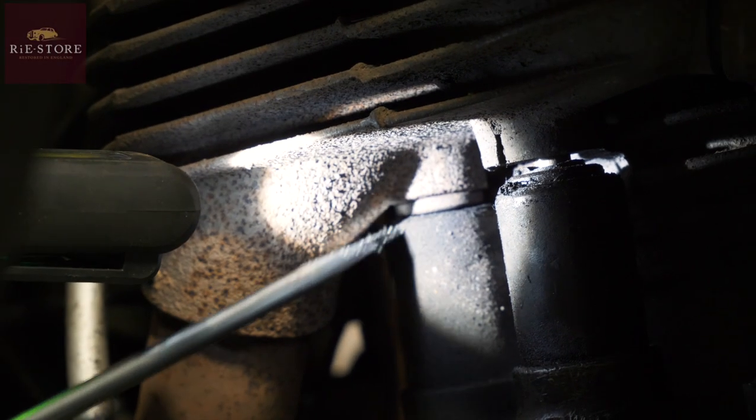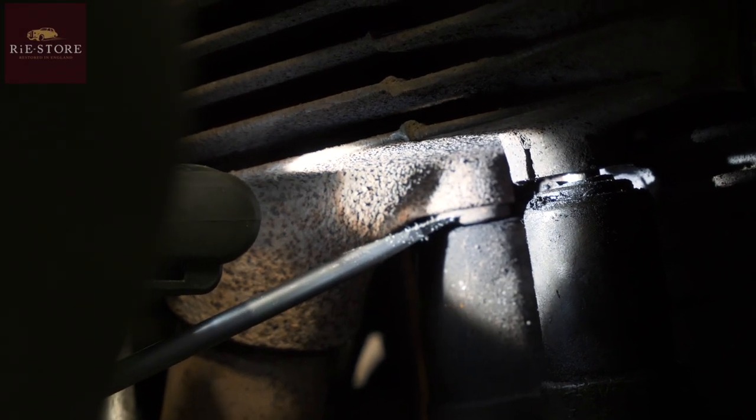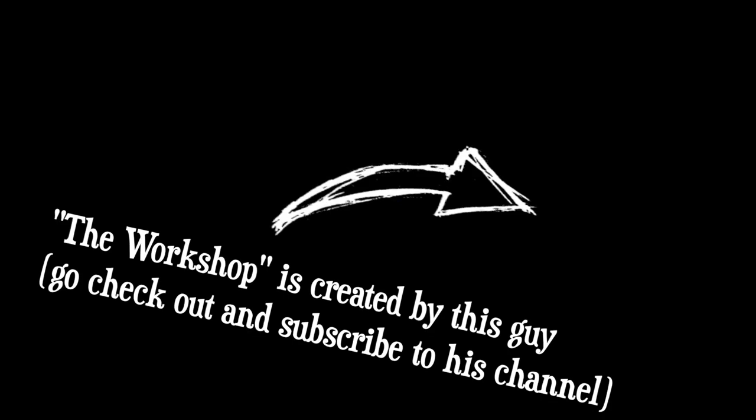Next week on The Workshop: that cup goes over the gasket on top — that's your cylinder head. The bit in the middle is the valve guide, but that isn't in the middle anymore — it's snapped off. Don't quite know how you'd snap one off, but let's get started.